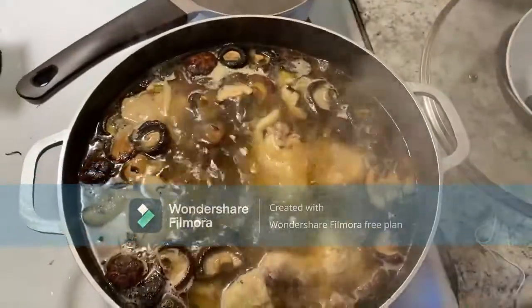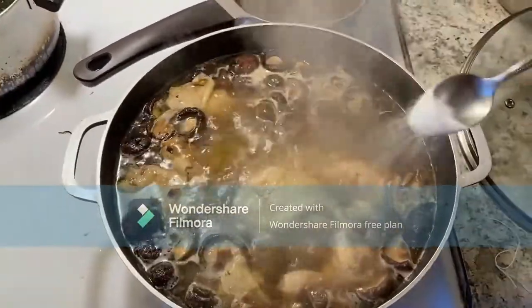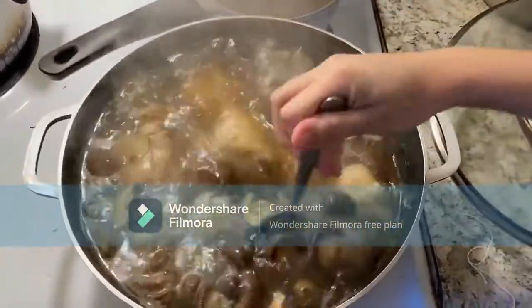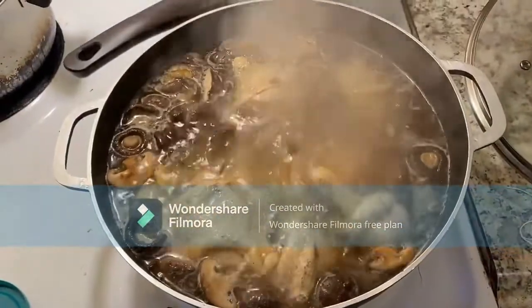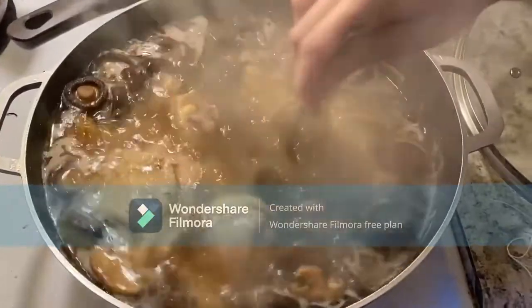Then we continue to season the broth with 2 tablespoons of salt, 2 tablespoons of MSG, chicken soup paste, and 2 tablespoons of sugar. Then leave it to cook for about 10 to 20 minutes.